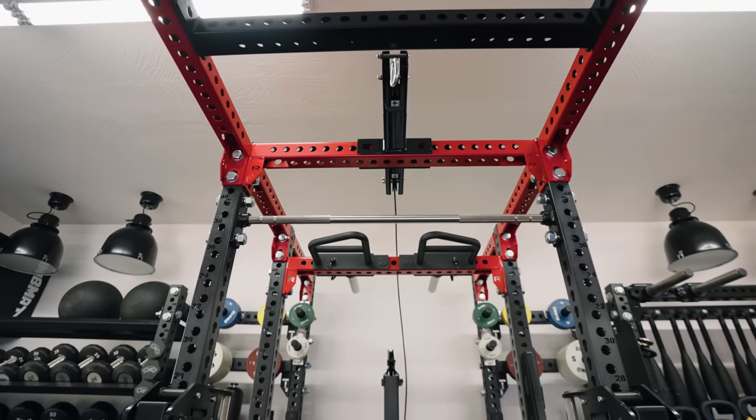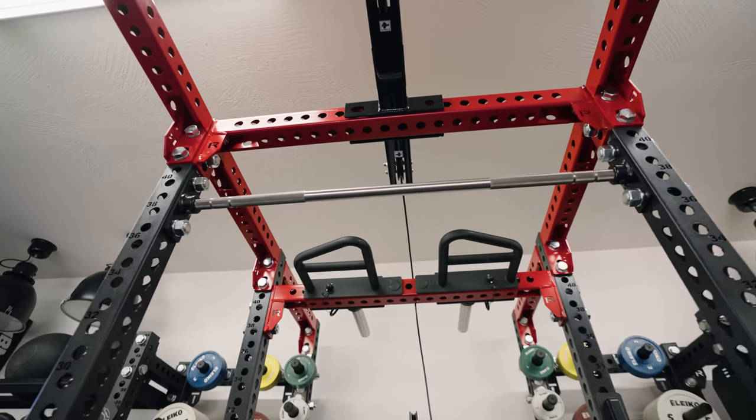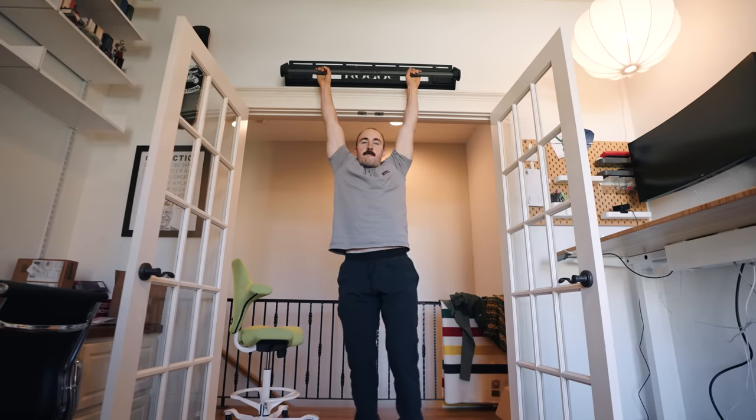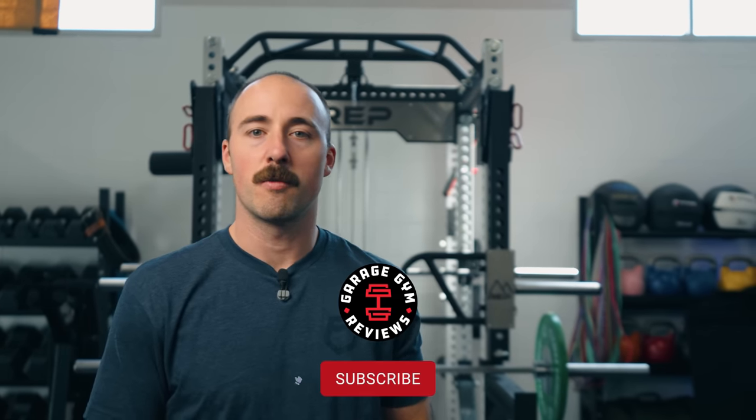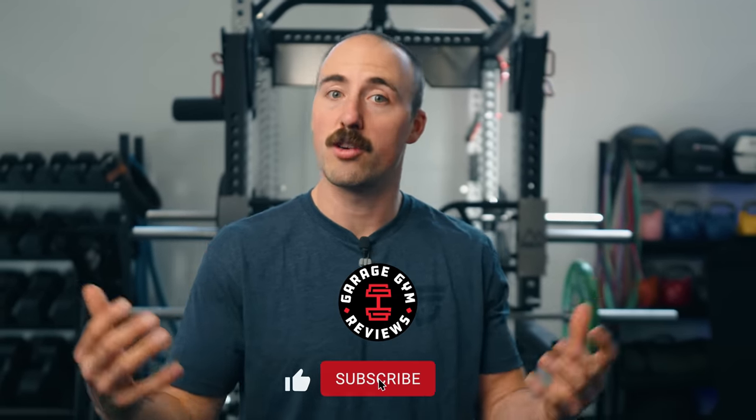Those are your options for pull-up bars. After using them, having our team test them, and creating spreadsheets on prices and features, these are the ones we'd recommend. Do you agree? Are there some you use that you like better? Even if you have a garage gym, you don't necessarily have a dedicated pull-up bar on the wall — many people have them on squat racks, but I also have a dedicated one as a nice secondary spot. Let me know in the comments. This is Coop from Garage Gym Reviews — subscribe for more product category roundups. See you next time.